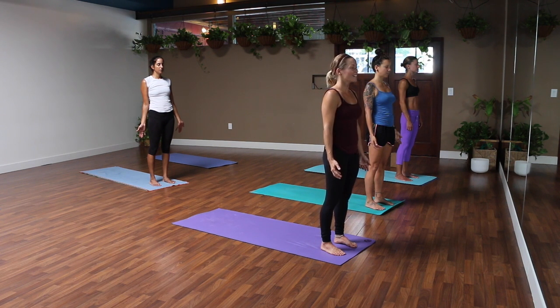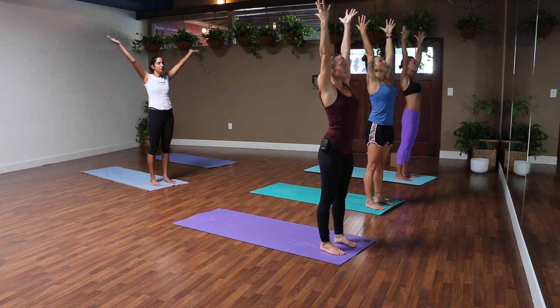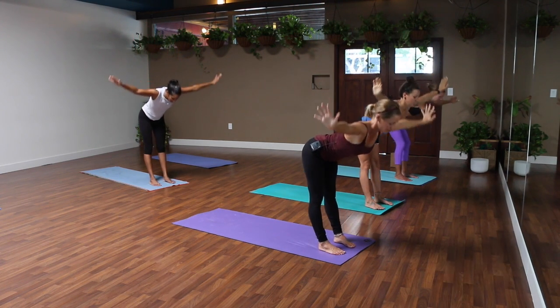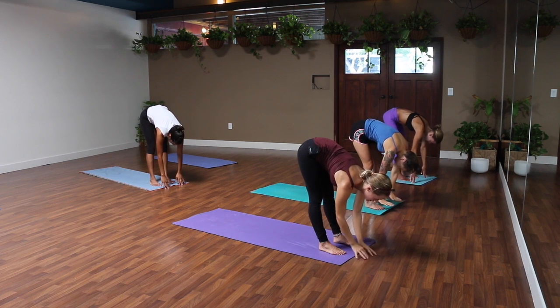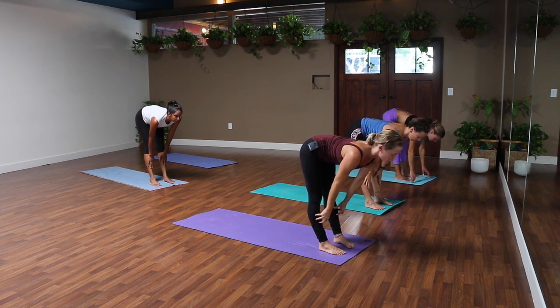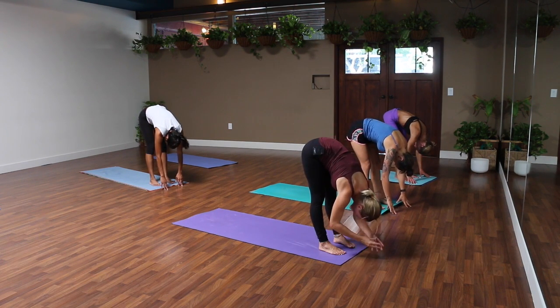Blink your eyes open, inhale, reach your arms to the sky, stand a little bit taller. Exhale, forward fold — hinge from your hips, nice flat back. Lift halfway up, breathe in, hands to your shins. Move your shoulders back, and exhale, just fold. Relax your head and your neck. Back to standing, arms to the sky.